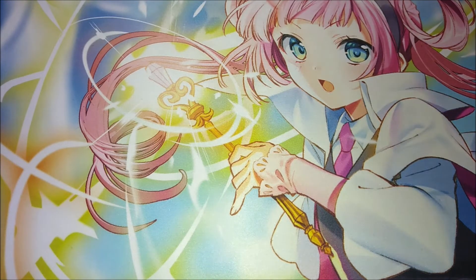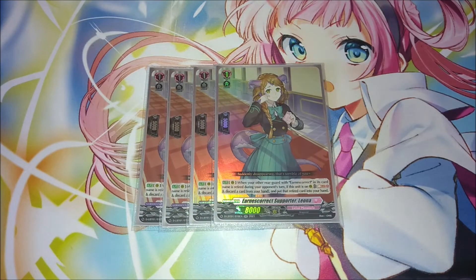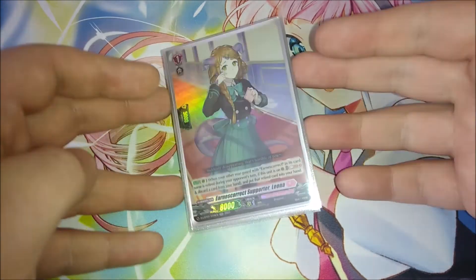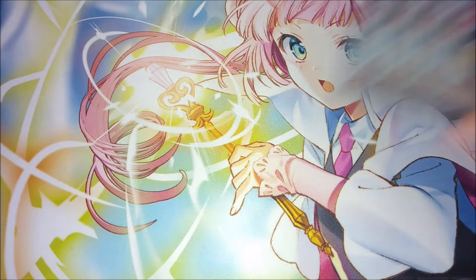Next we're playing four copies of Lena. She has a recycling skill: when another rear guard with Earnest Correct in its name is retired during your opponent's turn and this unit is on a rear guard circle, you can pay soul blast one and discard a card from hand to put that retired unit back into your hand. This lets you filter away a duplicate copy and recover the retired unit, keeping those different Earnest Correct names on the field. It doesn't come up that often, but it's there just in case.